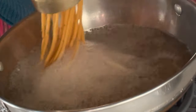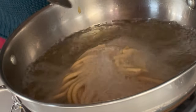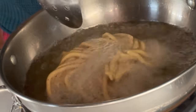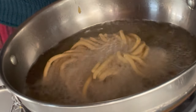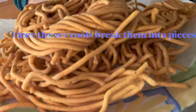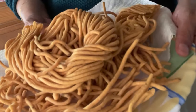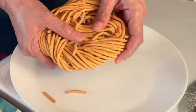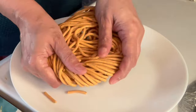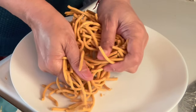Once our seve are fried, we'll let them cool. Then with the hand, we'll break them into pieces. You can have seve with tea. Our crispy, crunchy ratlami seve are ready.